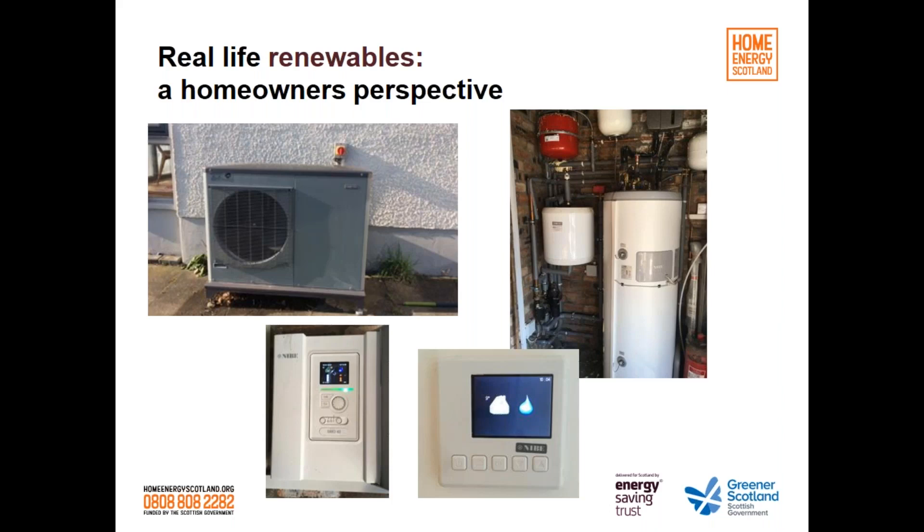Have there been any downsides, maintenance issues or repairs? No — I don't have to think about it at all. As you can see from the photo, all that's in the house is that tiny clock. If we need more heat we turn it up; if we need more water we can ask for more. We've had no problems. It does just feel like and look like gas central heating.